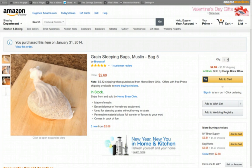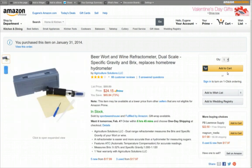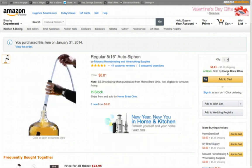I've got a grain steeping bag which I'll use for hop additions while boiling my wort. For my main grain bag, I'm going to use a five-gallon paint strainer bag from Home Depot or Lowe's. You also need to measure your wort's specific gravity to make sure you're getting enough sugars out of your grains to make the style of beer you want. I've got a hydrometer — they're not that expensive — which tells you how much sugar is in your wort.